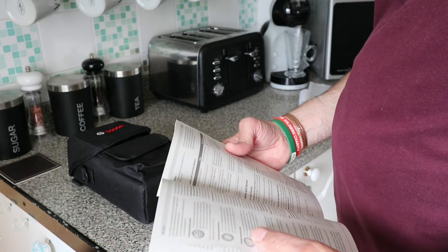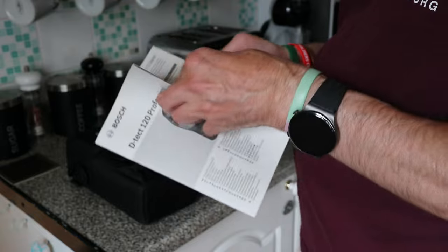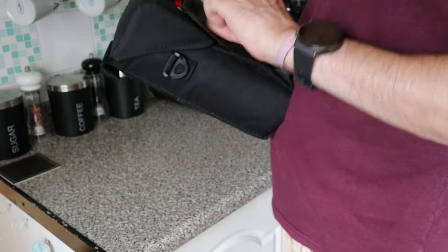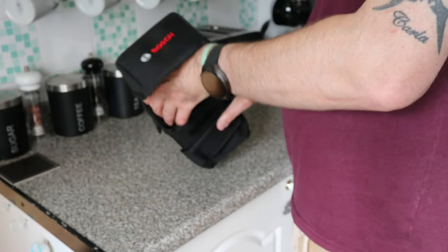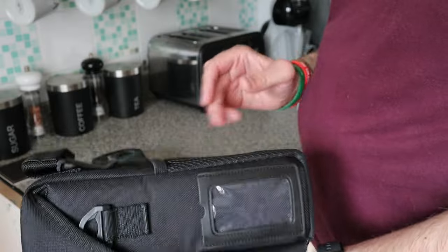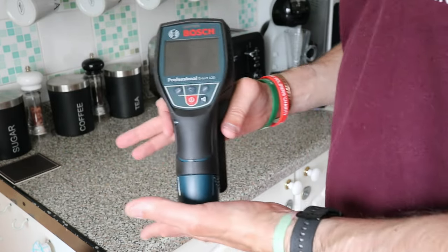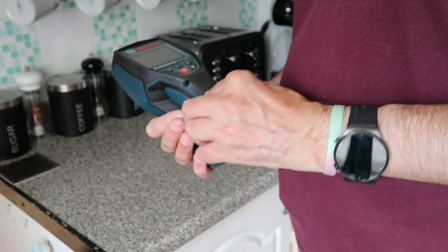If you want universal mode, there's concrete mode for looking for rebar, and then drywall. I'll just leave it on the one which checks all of them. There's a little strap if you want to carry it - I probably won't use that. Then there's the batteries inside - it did come with four alkaline batteries. I've actually opened it to try it out already because I wanted to make sure it was working first.